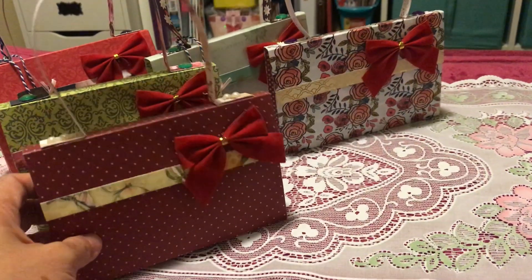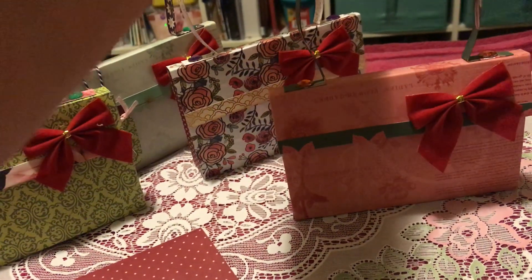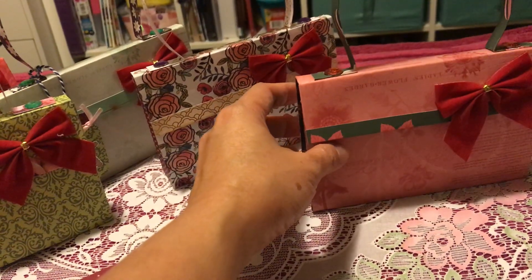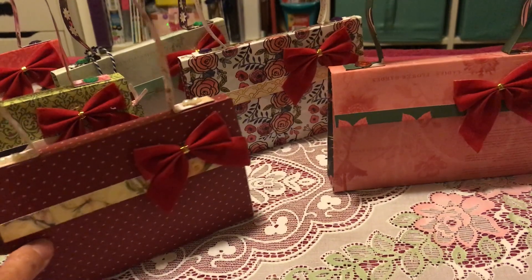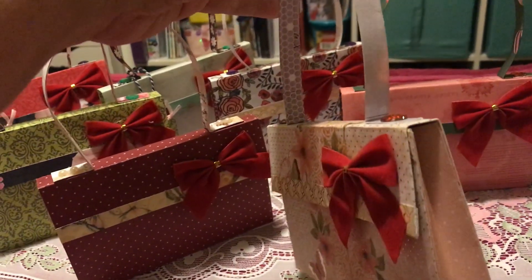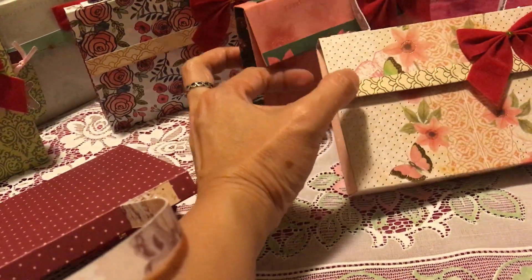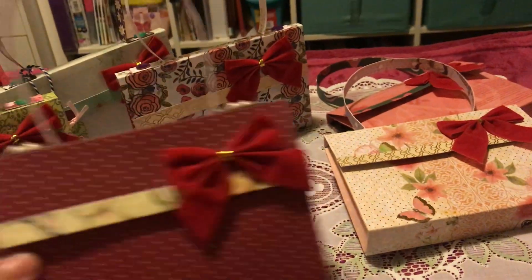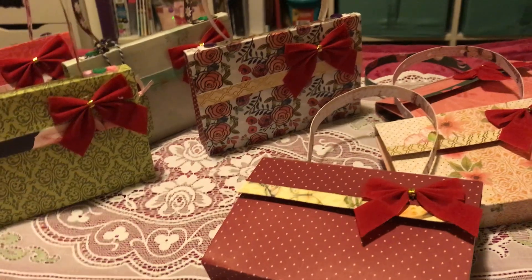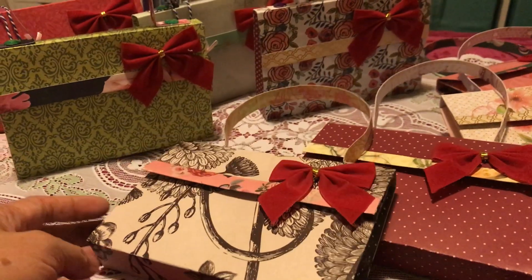I don't know if the beads help the mini bag stand up, but if it's on a plain surface, I believe it will stand up fine. The surface I put it on is not plain, so that's why sometimes it closes down. But these are the different colors, different designs — different styles of papers. As you can see, I use different paper on the side too. This one looks like vintage, and it's one of my favorites.